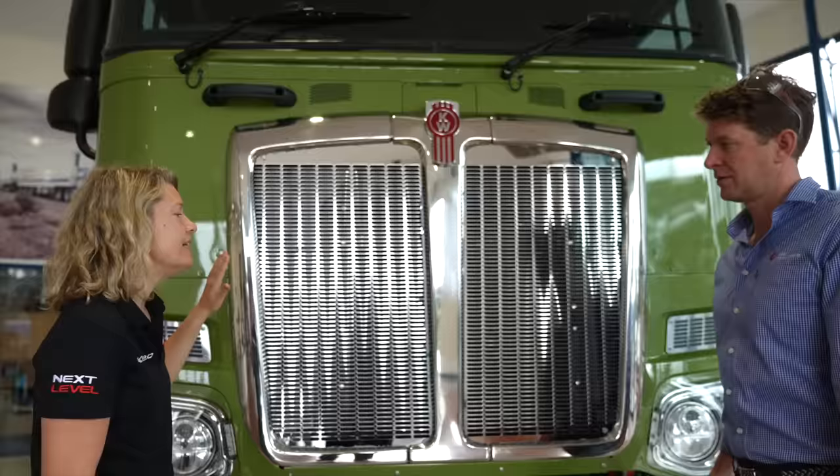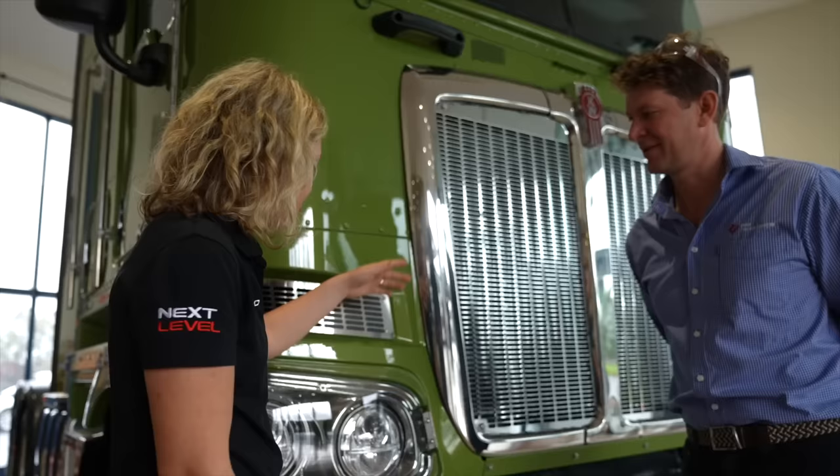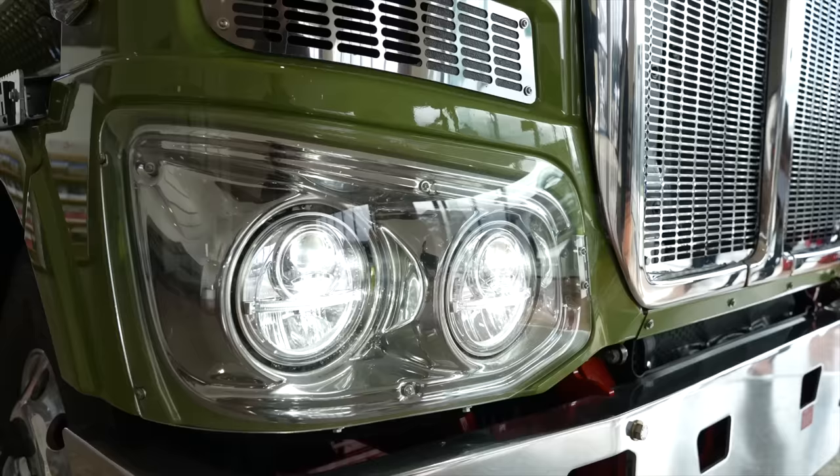We brought the truck in line with our 610 product. It's a very similar grill just to make sure that it's part of the family of Kenworth here in Australia. We have new LED headlights that we've introduced on this model, with the indicator integrated into the headlight so there's no need to have one separated out.